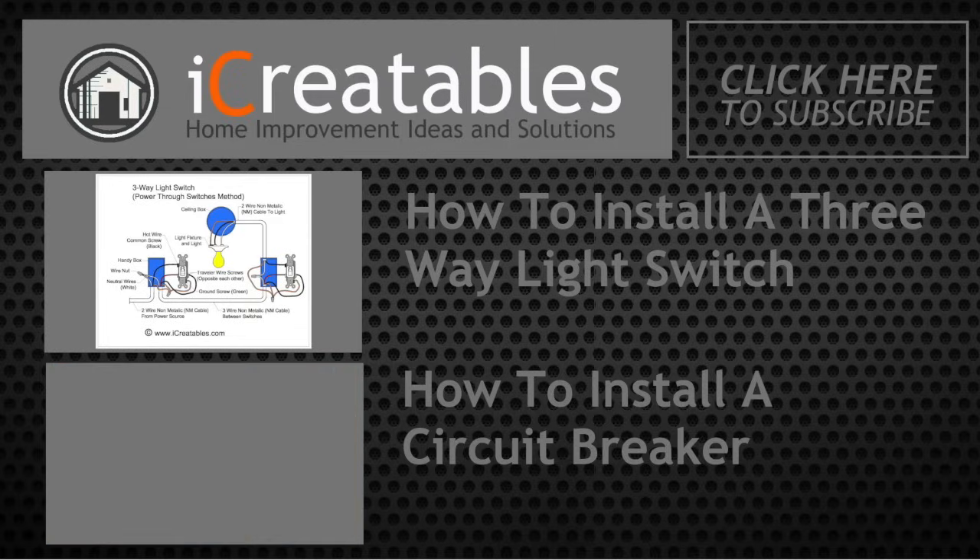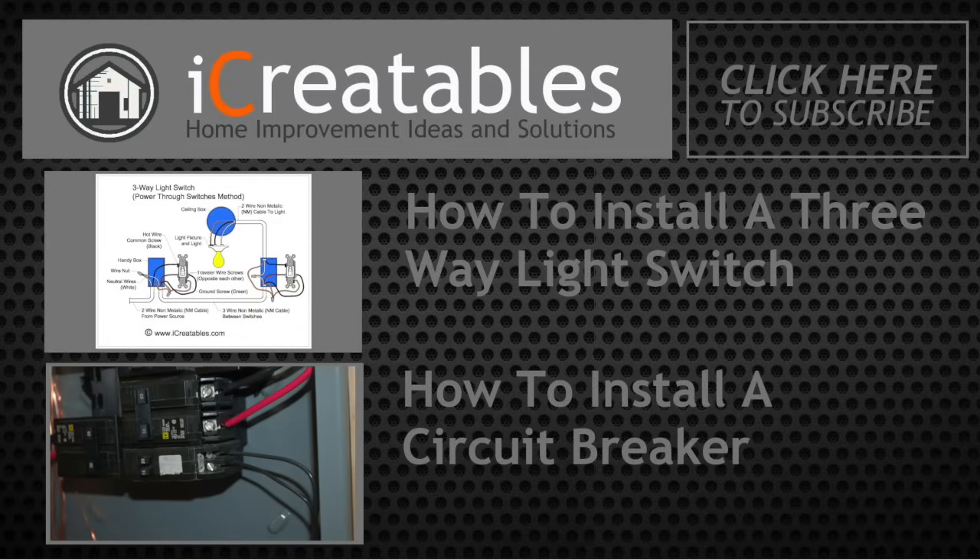Continue learning about electrical projects by clicking on one of these videos. Thanks for watching.